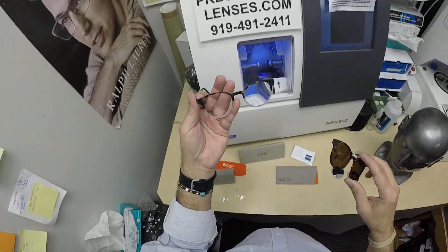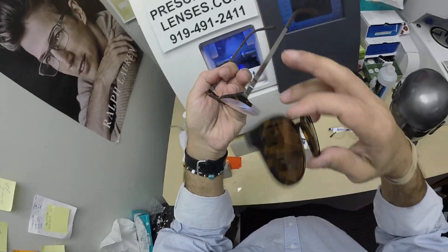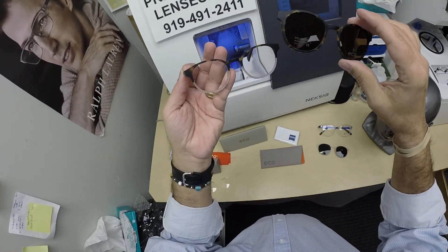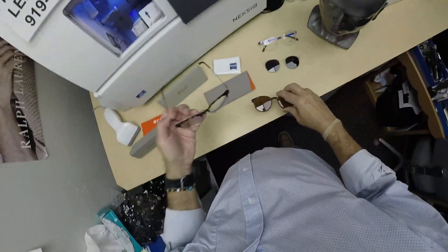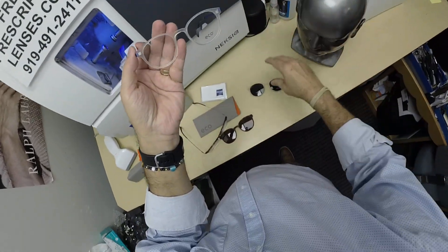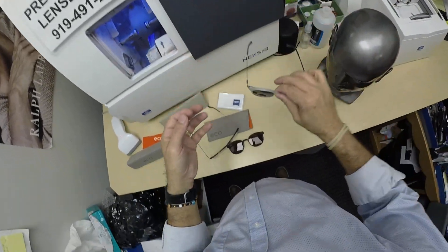This frame comes in four colors: all black with a slightly darker gunmetal temple; there's an all-tortoise front. The black frame comes with a black clip. The crystal frame — they call it crystal — is an opaque color with cobalt blue sides that I wear, because I love me some blue. The front always matches; the clip always matches the frame front.